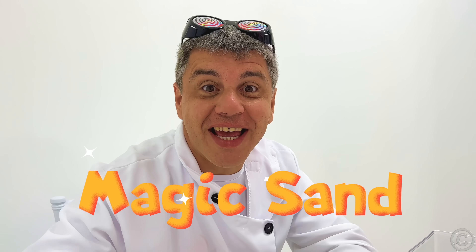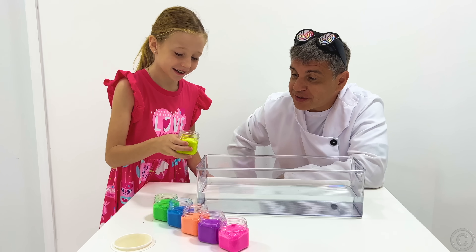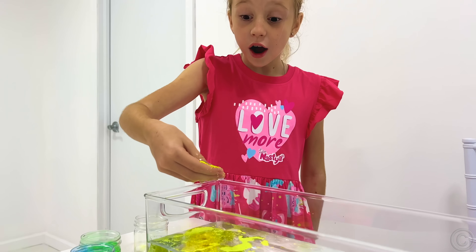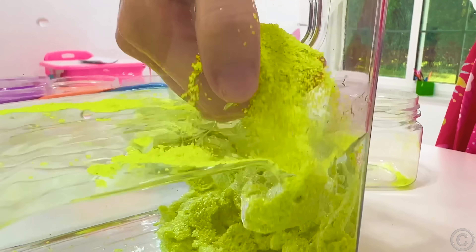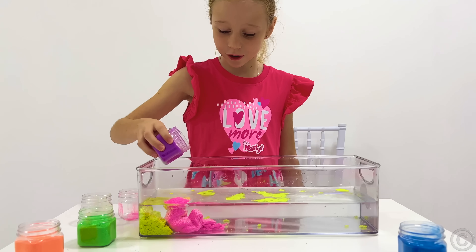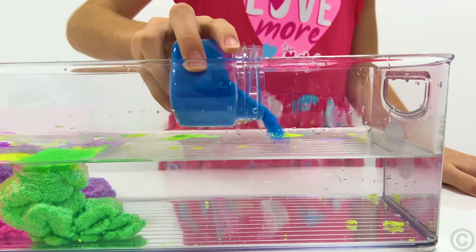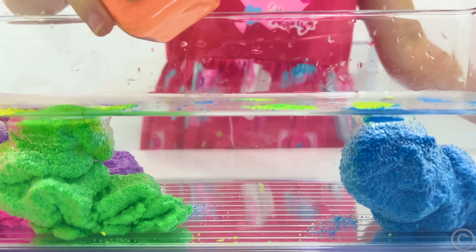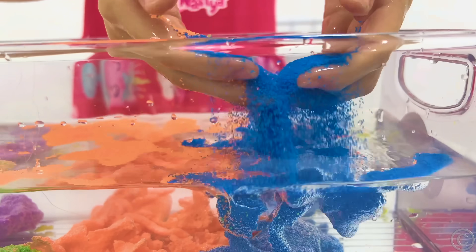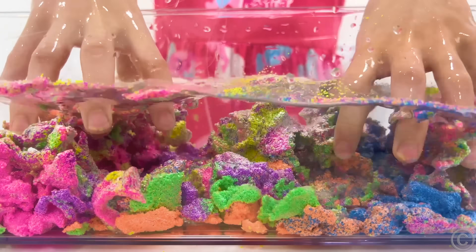I want more and more! Okay! The next one is magic sand! Put it in the water! It's dry! Pink! Purple! Green! Blue! Orange! Blue! Magic!